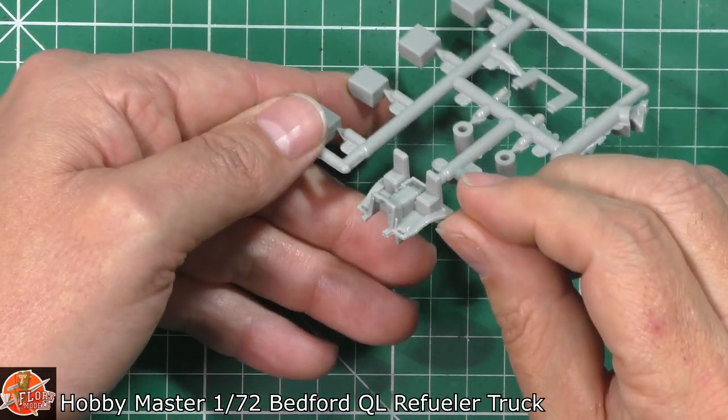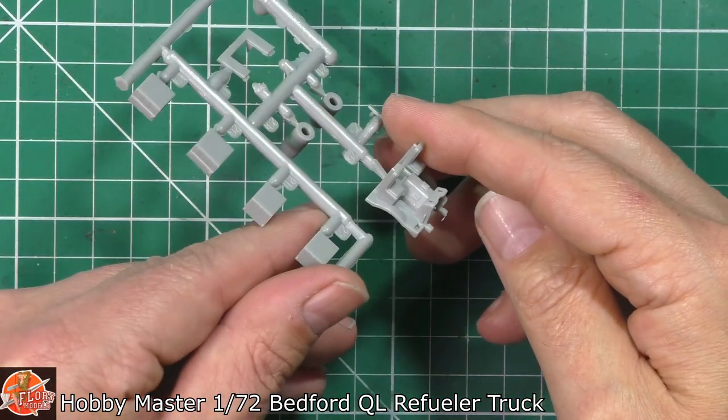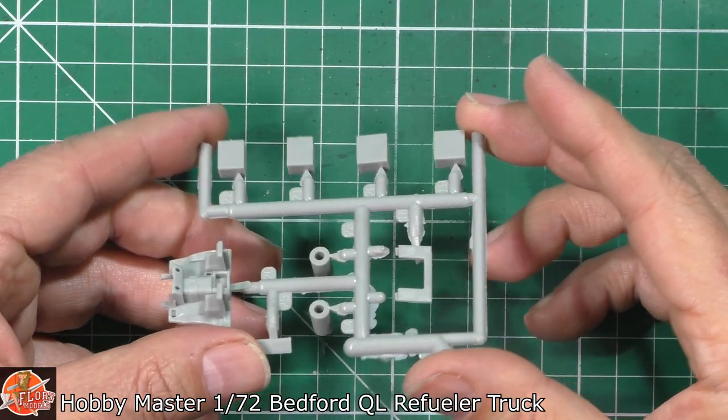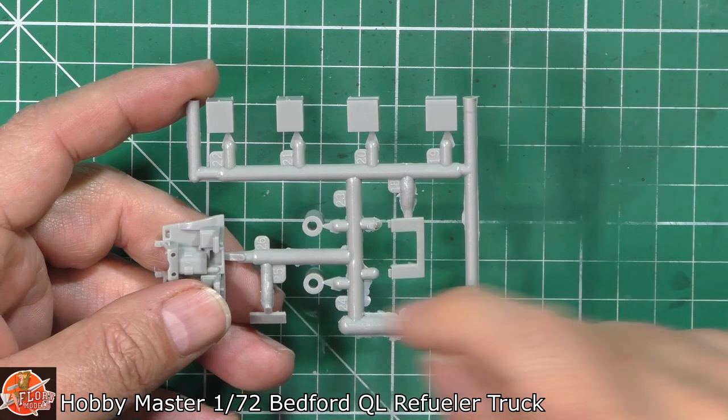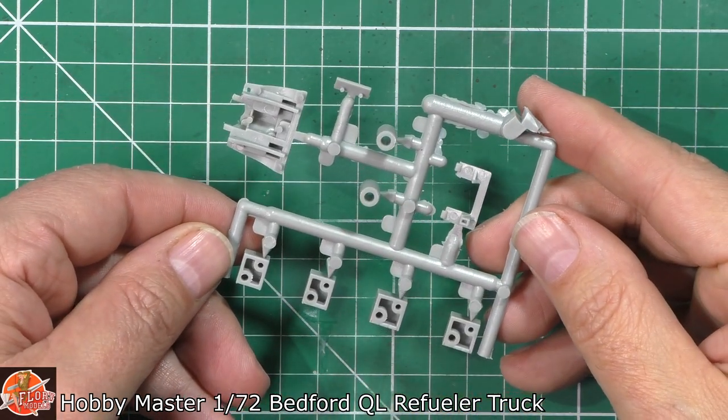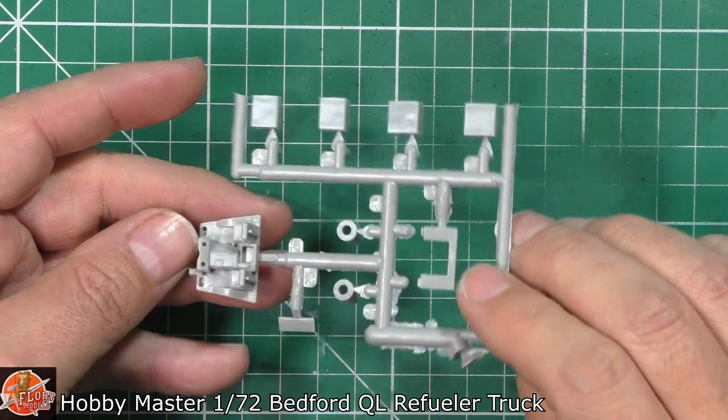Jumping off again to the cabin area - look at that, beautifully done, really very, very nice. Nice details right the way through. We've got a little bit of flash running around all this, but it's not on the parts which is very nice to see indeed.